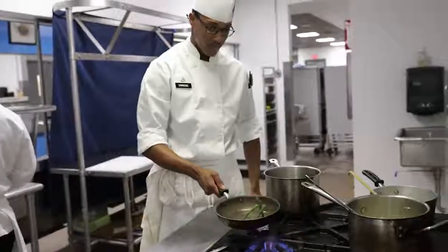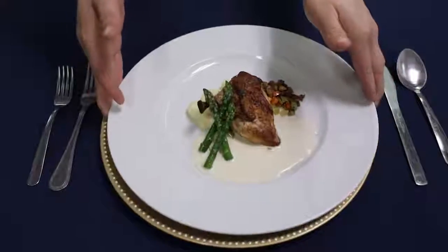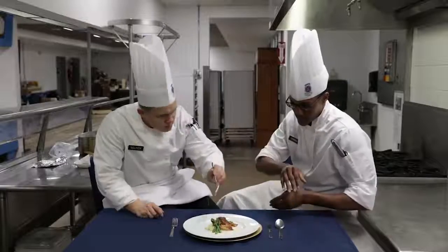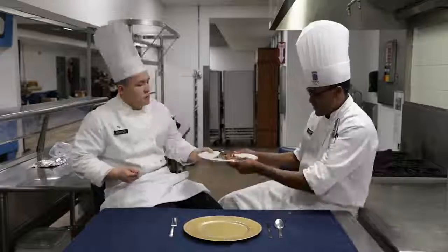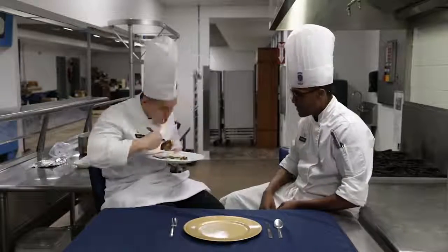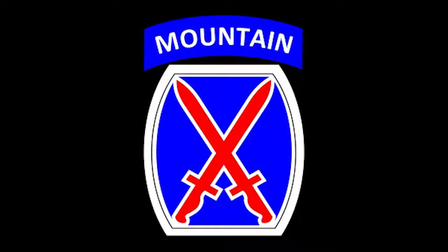Finally, we're going to sauté the asparagus and season with salt and pepper. Then put it all together. The 10th Mountain Division is definitely ready for the culinary training exercise. Fort Lee, here we come!